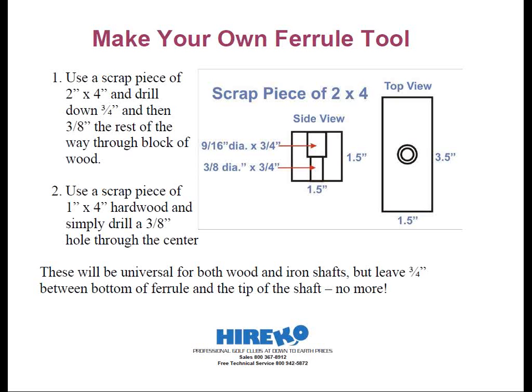Initially, the 3/8-inch hole might be tight on some of the 370 shafts due to tolerances, but after it's been used a few times this size will be just fine. You can get fancy and drill different size holes for the different tip diameters, but it's not necessary. I like to use something a little deeper so I can have a recess for the ferrule to go into, and I find a small scrap of 2x4 that's at least one and a half inches wide will work just fine for this application.